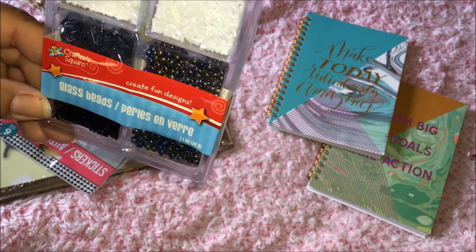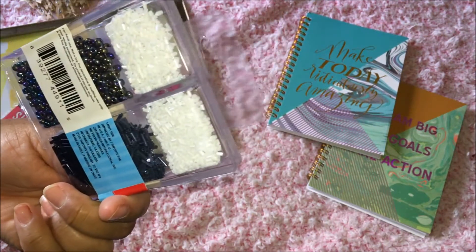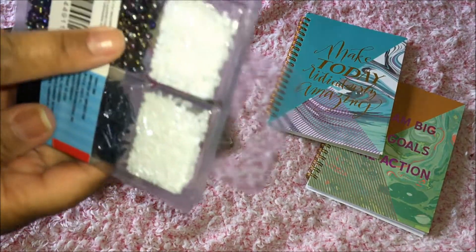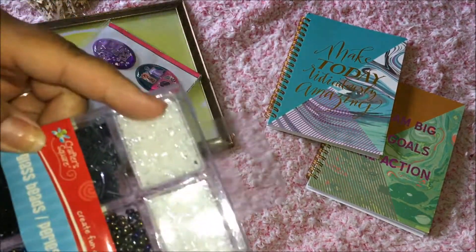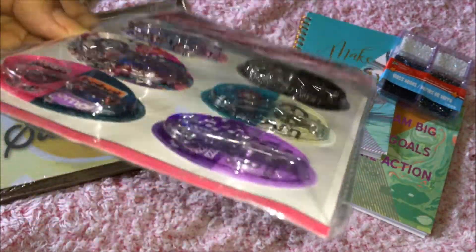These are the glass beads. Unfortunately they only had this color — the black and white beads. I was especially looking for pink, but that's okay because I'm going to use these beads for a DIY, and the rest I can use for shakers. They also had these stickers that have water in them.